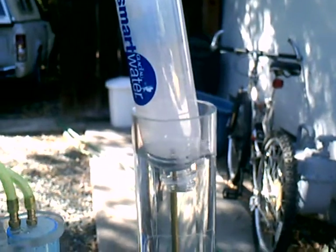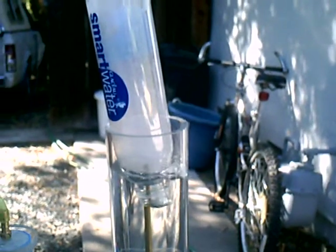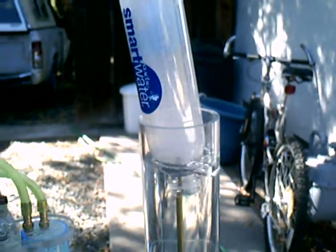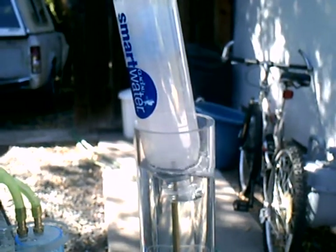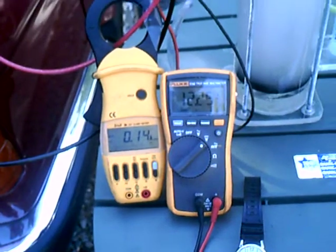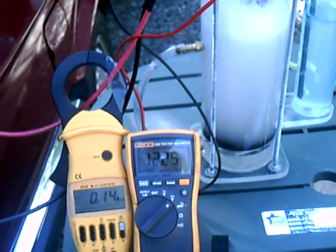Thirty... forty-two. So as the cell warms up, the production eventually gets up to around two liters a minute and should stabilize there. Now we're showing fourteen amps and twelve and a quarter volts.